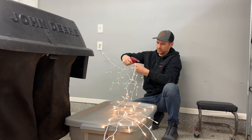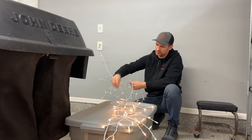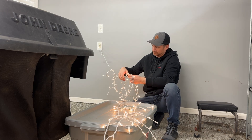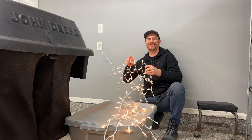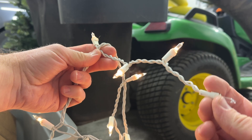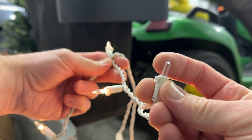Once the light set is lit back up, remove the Lightkeeper Pro and reinstall the bulb that you took out. The light string is going to turn off and then turn back on as you do that step, and that's perfectly normal. With the bulb back in place, it's time to start scanning that light set and looking for the bulb that is burned out. Pro tip: it might be more than one bulb — and that's not good.